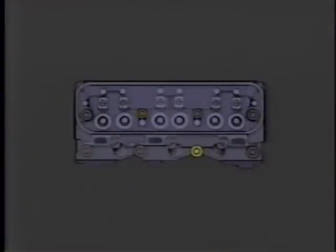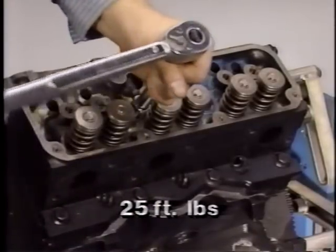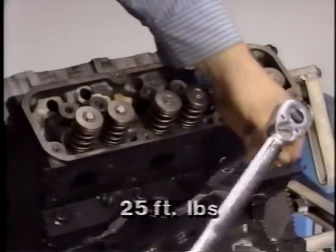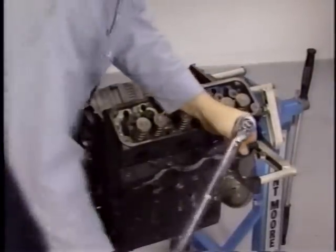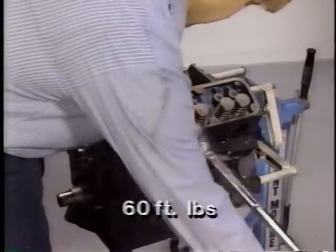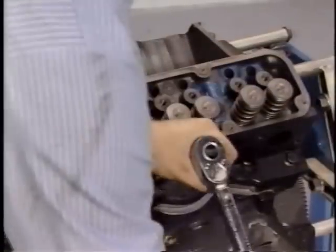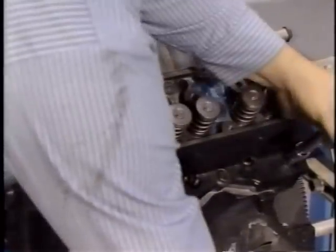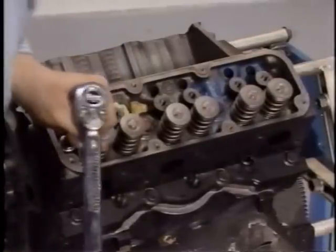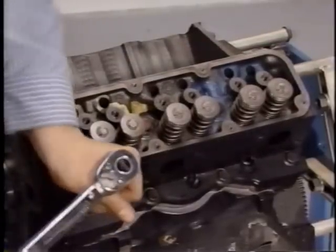It is extremely important that the correct procedure be used when tightening torque-to-yield head bolts. Start by installing the cylinder head bolts, then tighten each bolt to 25 foot-pounds following the proper sequence. Next, tighten each bolt a quarter turn or 90 degrees in the proper sequence; however, if bolt torque reaches 60 foot-pounds on any bolt, stop at that point. Finally, in proper sequence, tighten each bolt an additional quarter turn. Remember to stop if bolt torque reaches 60 foot-pounds. The complete cylinder head bolt tightening procedure is provided in the reference manual.